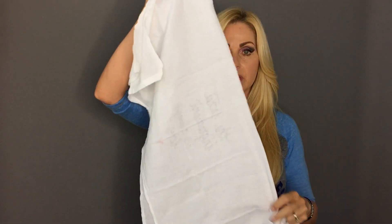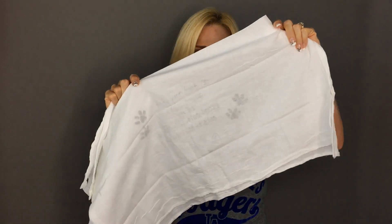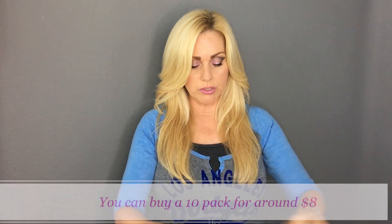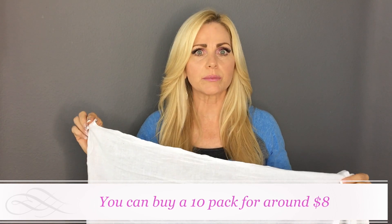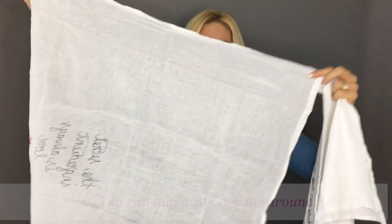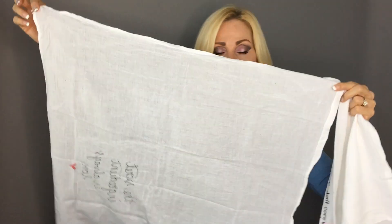At Walmart they had some really great deals. I bought some tea towels — I believe they were $0.97 each. They're pretty large and pre-washed. They say lint-free, though there's a bunch of lint flying around, but anyway they're pretty large. I had these Graffiti fabric markers and I thought I could make a personalized design on the tea towels for my clients. So I went on Pinterest and found some really cute designs that I copied and did freehand.